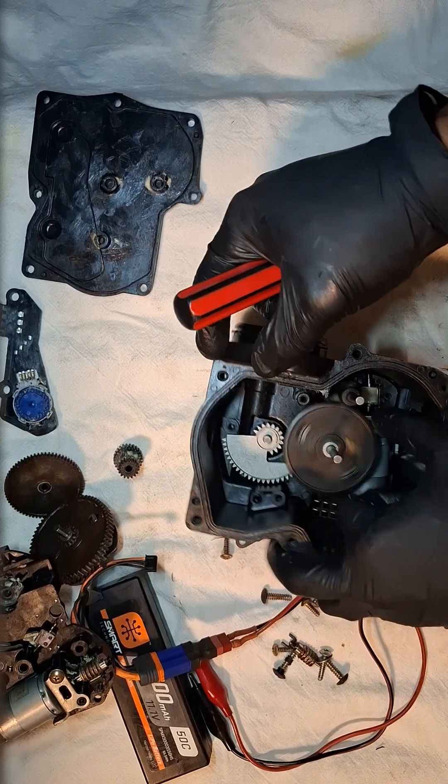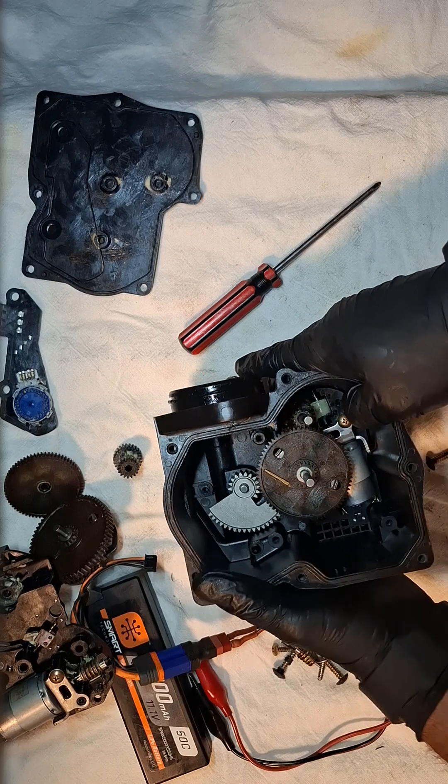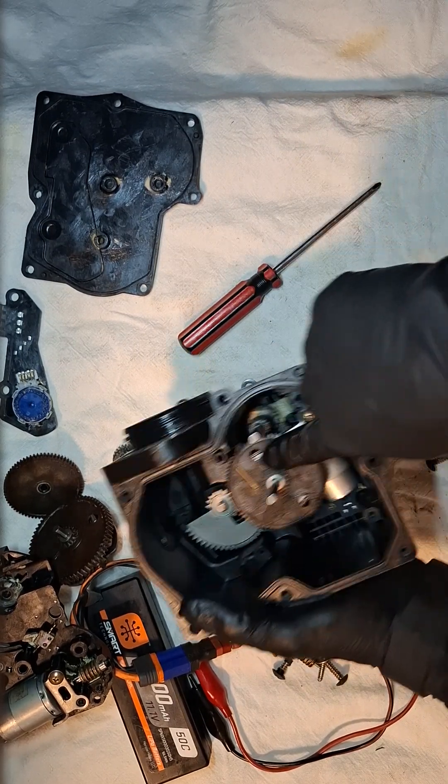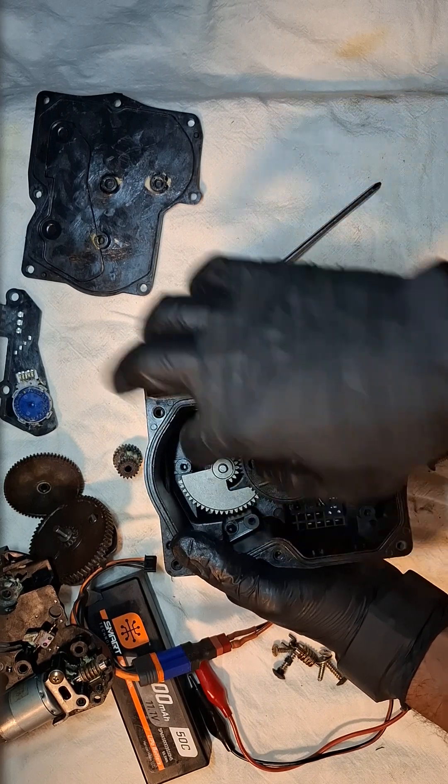Today I'll show you how to rebuild it from scratch. What we need to do is pay attention to this mark — this mark needs to be engaged.